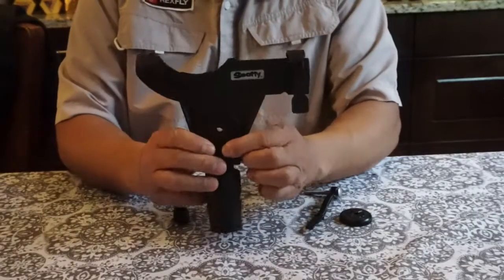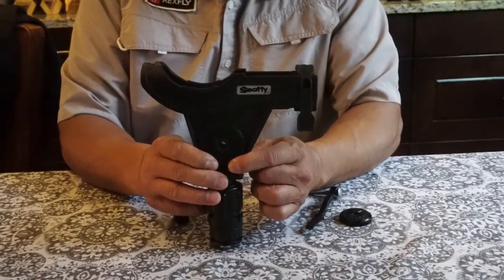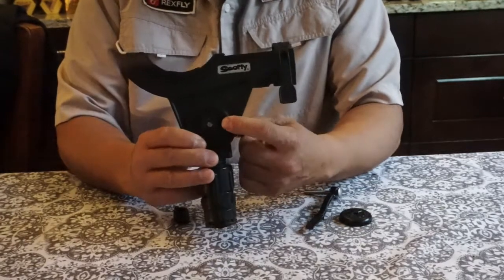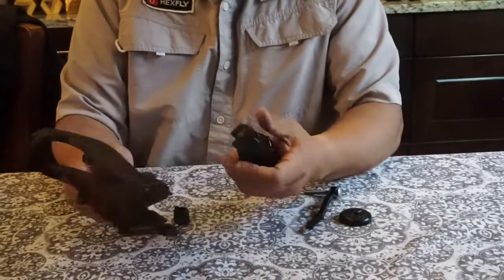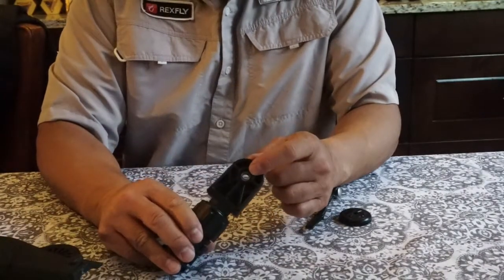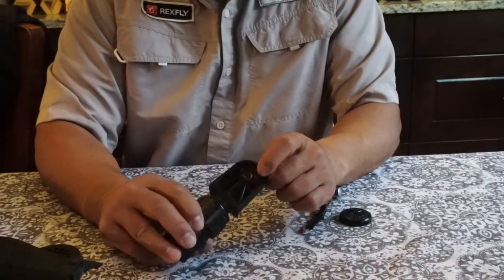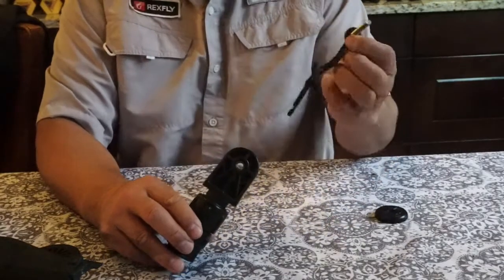Let's start with the Scotty rod holder. This is going to be the same for Scotty, Cabela's, and Bass Pro rod holders, which are all made by Scotty. We just take out the bolt and the knob — you're not going to need those. You can see there's a nut in this; you don't need to take it off. Scotty uses a little bigger bolt and knob and nut than the quarter inch carriage bolt that comes with the kit.